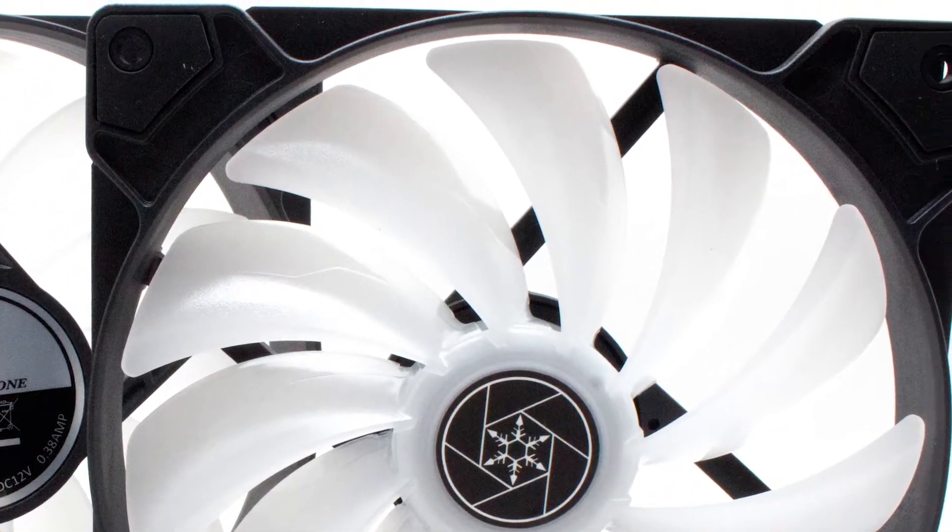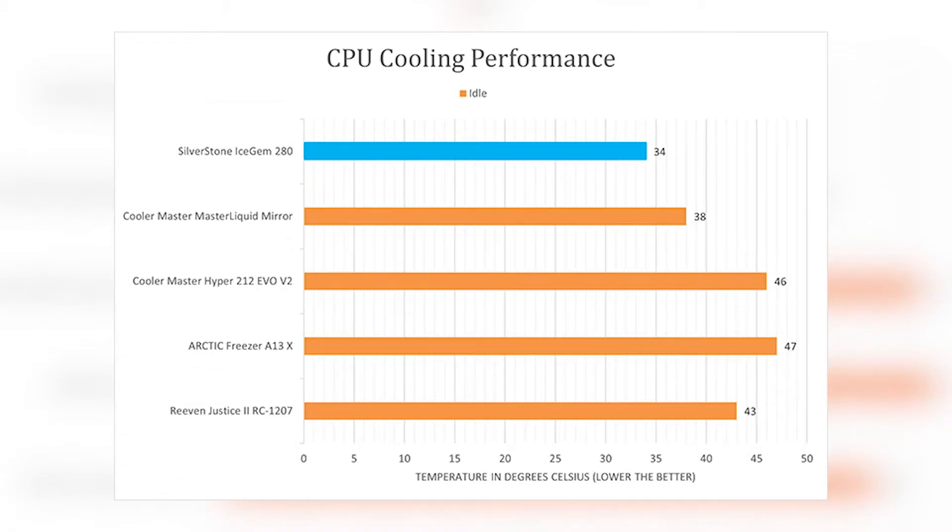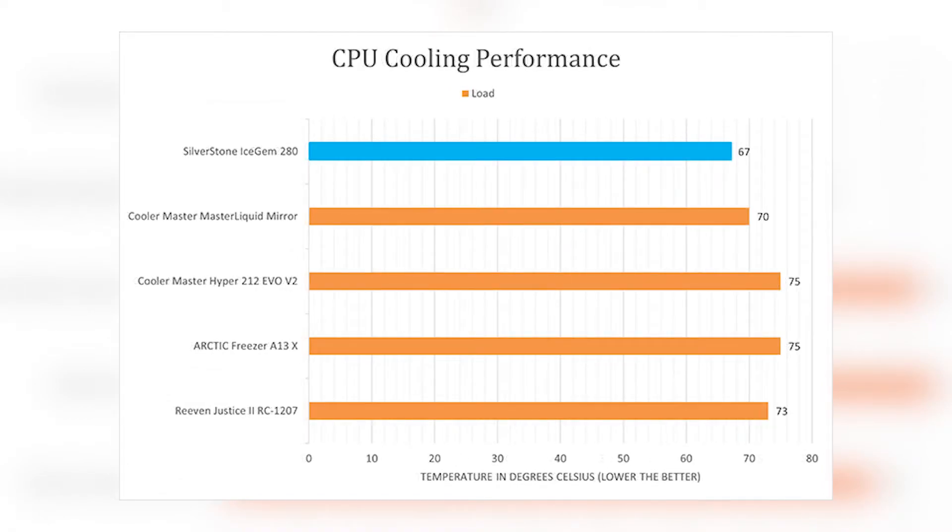Even the likes of other all-in-one coolers like the Cooler Master Master Liquid ML280 MIR. Under load, the Icegem 280 simply laughed at the heat.